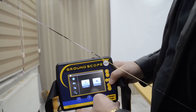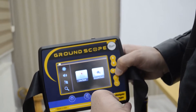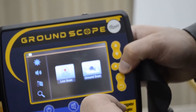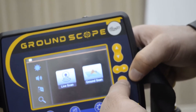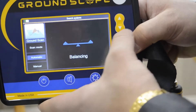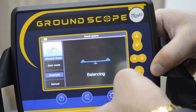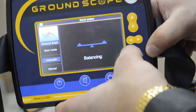After finishing with the live scan system, now we will explain to you about the ground scan system — how you can use it and how to set it up. We will select the ground scan system and press OK. There are two modes: automatic or manual. We will select automatic, and the device starts balancing.